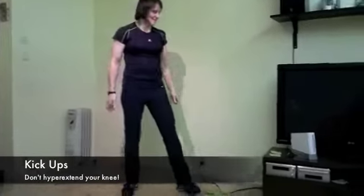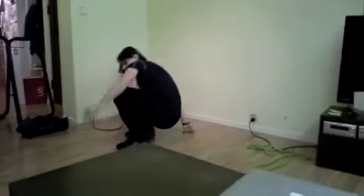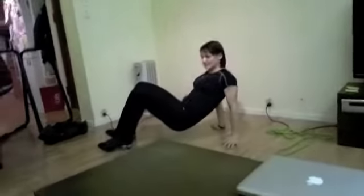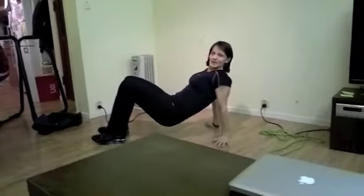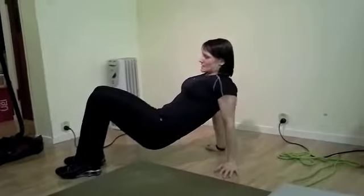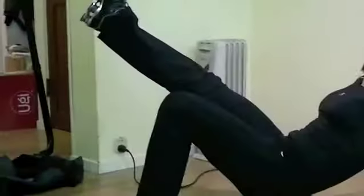Third exercise: kick ups. Get down to the floor in a crab position — that means you have your back down towards the floor, standing on all fours. Extend one leg and then you're going to jump up and switch legs.